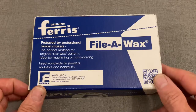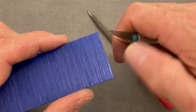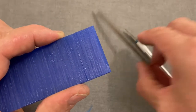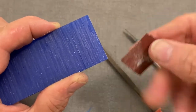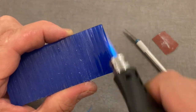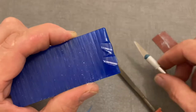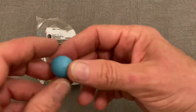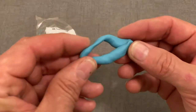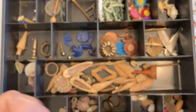I use this blue carving wax a lot to make and modify patterns. It's a hard wax that cuts and carves well with a sharp knife or chisel. You can use a file on it and it even cuts well with sandpaper. It softens and melts similar to candle wax when heated, enabling you to shape and remould it if needed. This is another product I sometimes use for making patterns. It's a very soft and malleable modelling clay, finished by firing at a relatively low temperature in a domestic oven. Once cooled, it ends up being hard and plastic-like, perfect for casting.